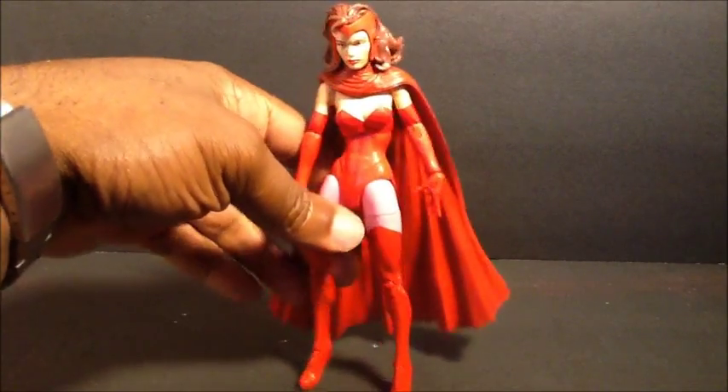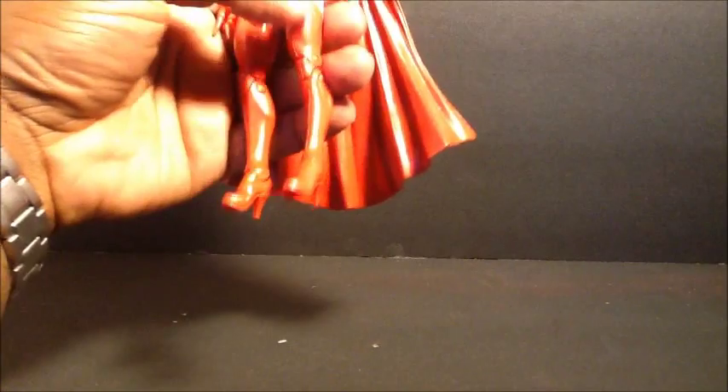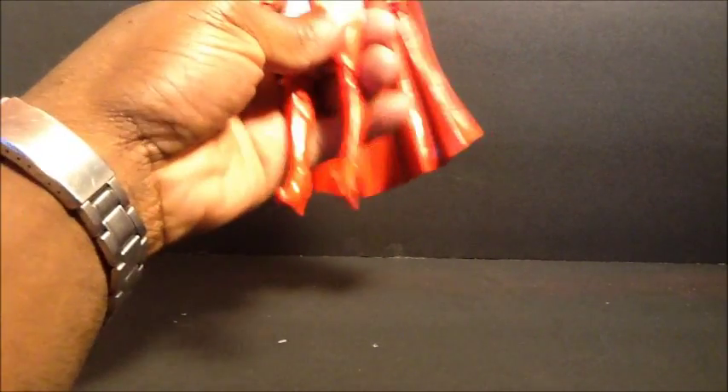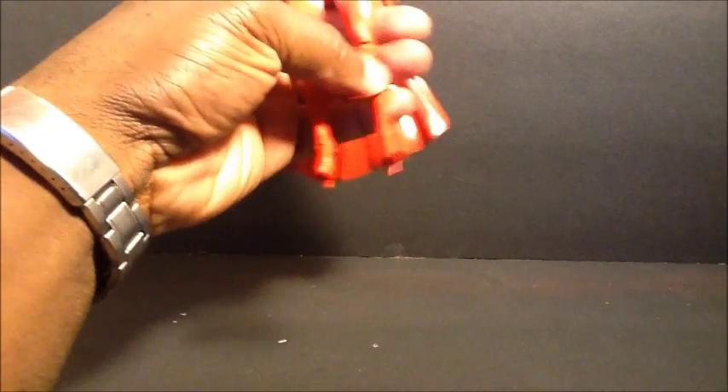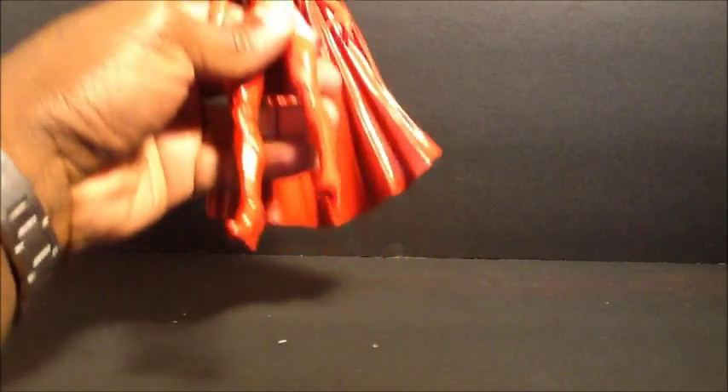They really need to get rid of this gummy plastic because it's ridiculous, especially with these female figures - if you're going to put heels on them use some kind of sturdy plastic or something. Ankle hinge which goes down, doesn't go up that much, and gives you ankle pivot.